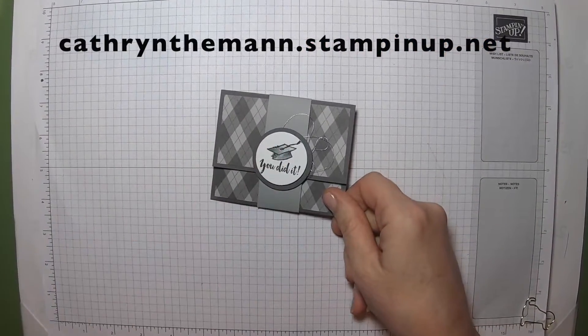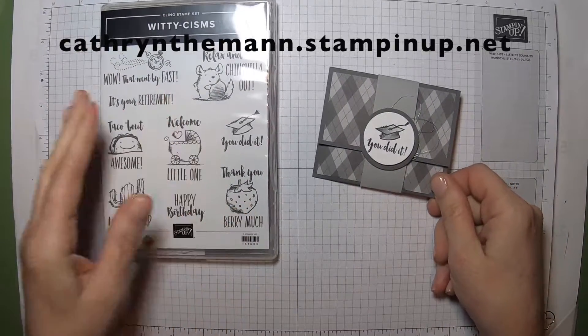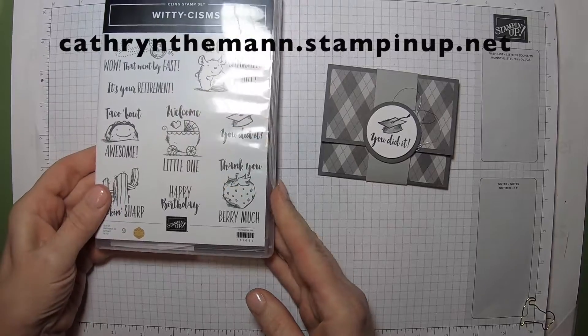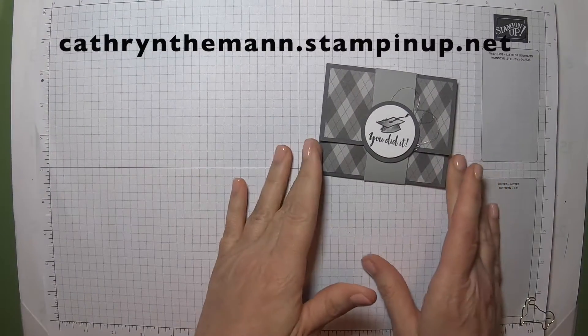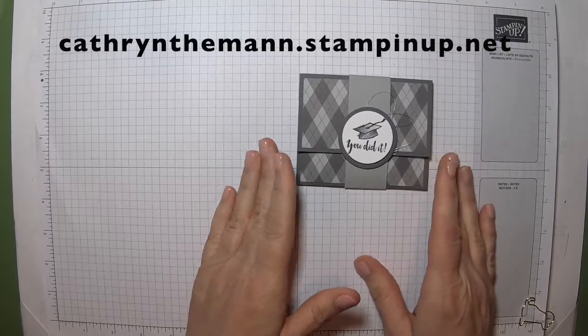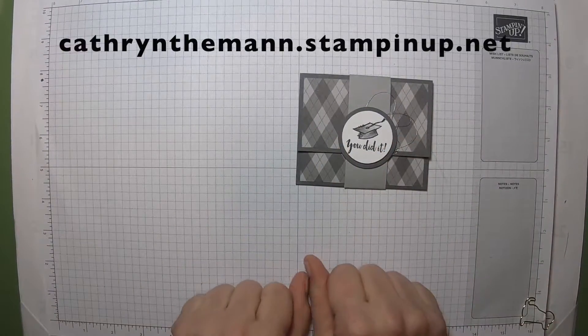I used the Witty Sism Stamp Set, which I love. I'm going to be going through a whole bunch of these in different projects. And I do some blender pen — just a tiny bit of blender pen coloring.